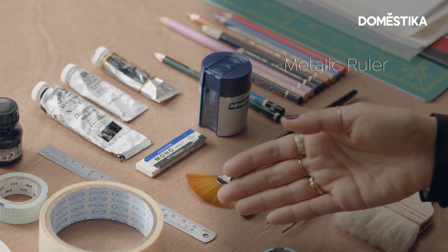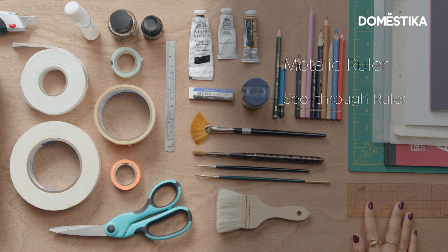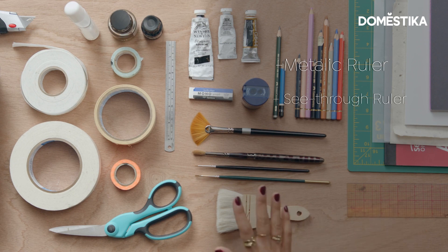I have a metallic ruler here that helps me cut out thicker materials, and a see-through ruler to help me gauge what I'm cutting. So these are the materials I tend to use, but feel free to substitute anything you want to try out. It doesn't have to be the brand names I use — feel free to explore and choose what works for you.